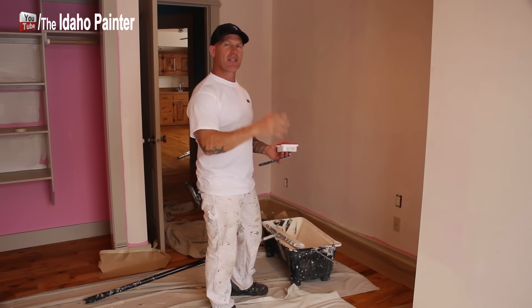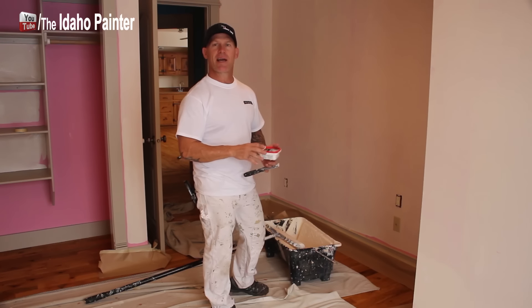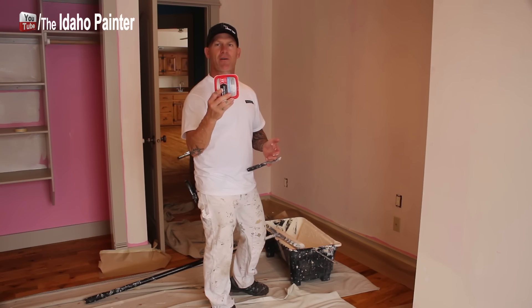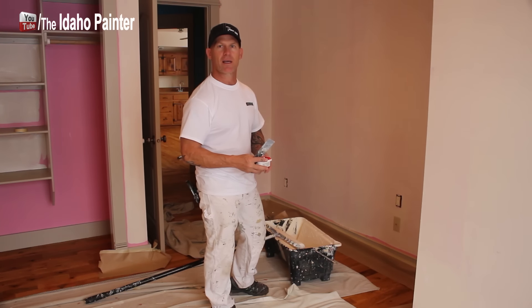Right before doing your second coat of paint, walk around and make sure there's nothing you missed spackling — you'll see things that you didn't see before. Use a quick-dry self-priming spackling and a spackle knife to go around and fill these holes, and then I'm going to roll my second coat.